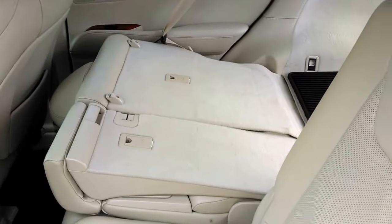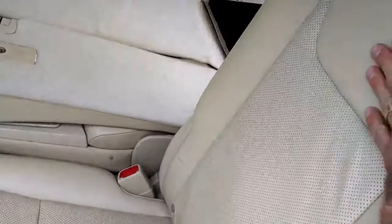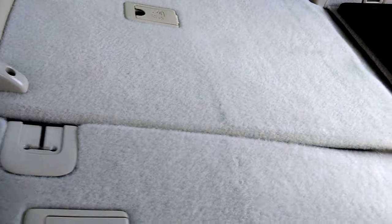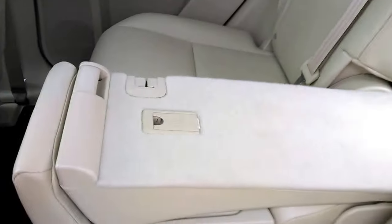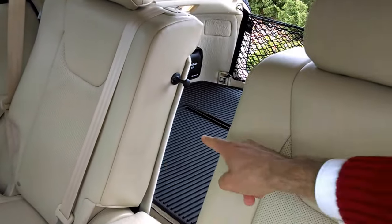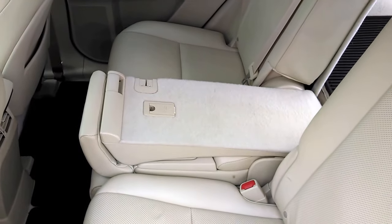Notice that this is a 40-20-40 split. What I mean by that is this is 40%, this is 20%, and 40% — so that the center section can fold independently of the two end portions. I just pulled this handle and it folded that down so that I can have rear storage or carry long items and still have the potential of two rear passengers right there.